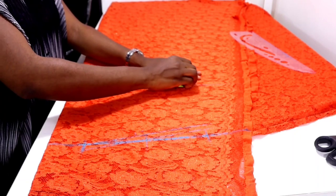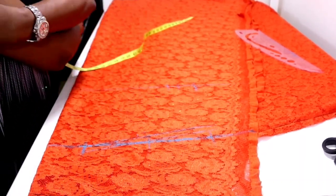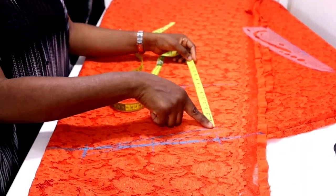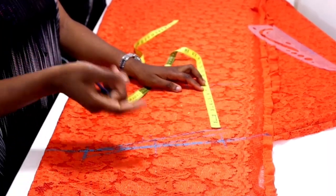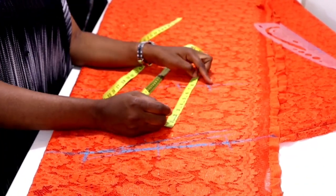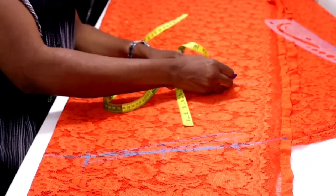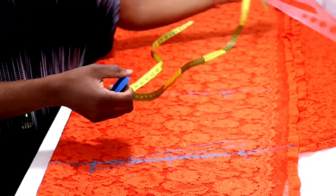Now measure your round sleeve — your upper arm measurement. Mine is 14 inches, so that will be 7 inches. From this line, measure 7 inches downward. Add extra one inch for sewing, that's going to be 8 inches. It may fall on the same line as your nipple point — you can go beyond or above your nipple point, it doesn't really matter. Mine fell exactly on this line. Now I'm going to connect this point.